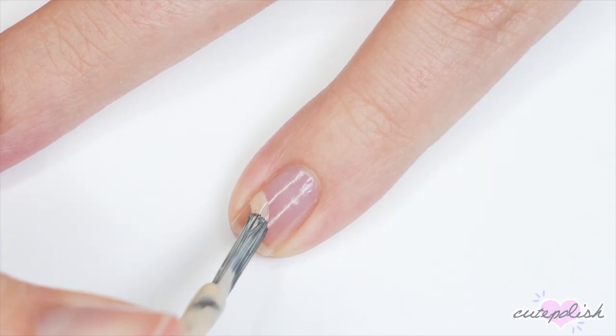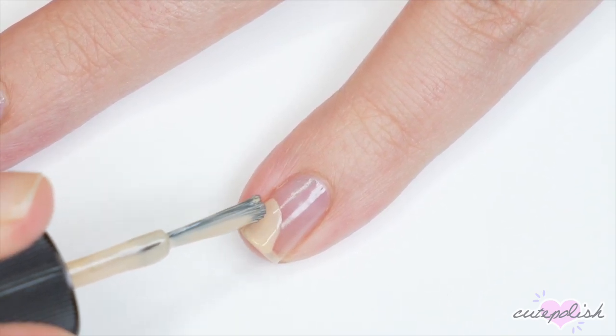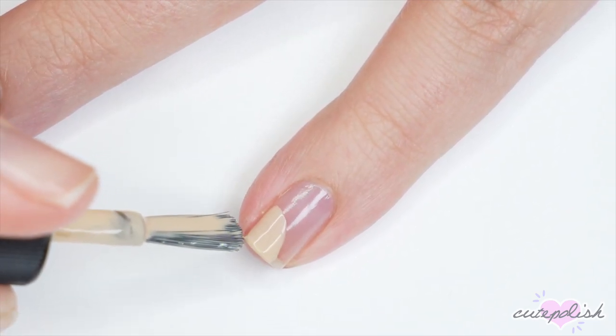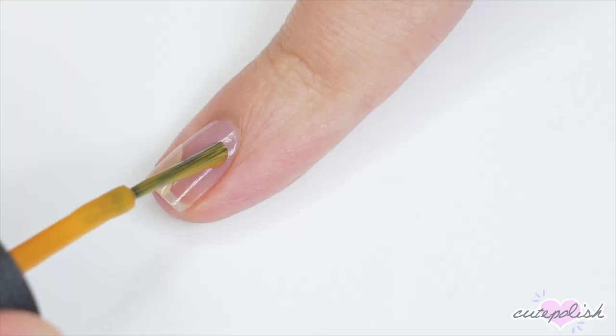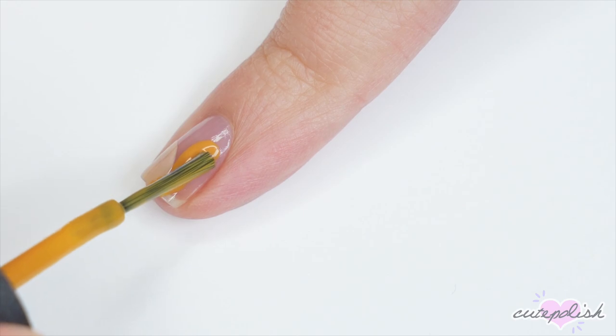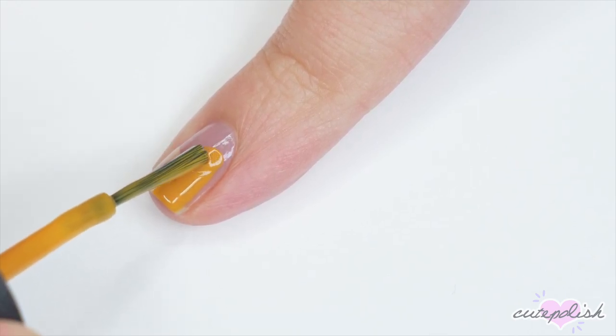For the first floral look, I'll be using a beige polish and I'm creating a half circle on one corner of my nail. Then with a mustard shade of polish, I'm going to create sort of like a B shape on the other side of my nail. This look is intended to be abstract, so you can do this however you want in any colors you'd like.